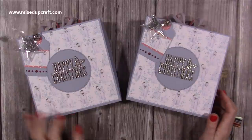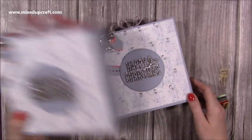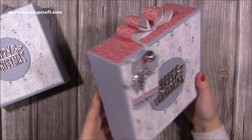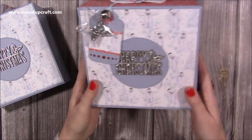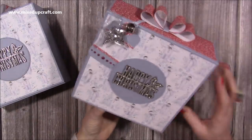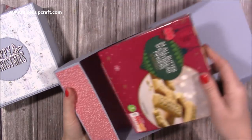Hey everybody, it's Sam at Mixed Up Craft. Thank you for watching my tutorial today. I've got another gift box idea and I actually need three of them, so I've already done two. On the top you've got this lovely bow and the side detail, and I've got these lovely sentiments. I've got my gift tag already there, and then you just lift up the flap and inside will be two boxes of shortbread.